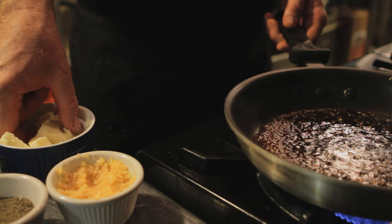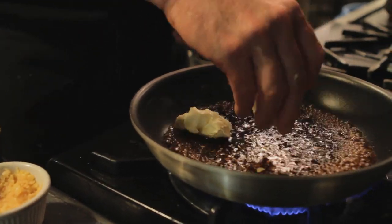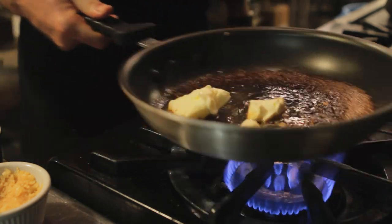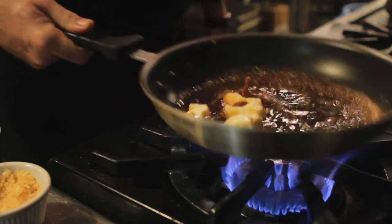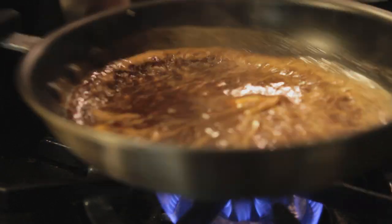Once our ponzu has reduced by about half, we're going to start incorporating about a half a stick of butter into it, slowly swirling and emulsifying the butter into the sauce.